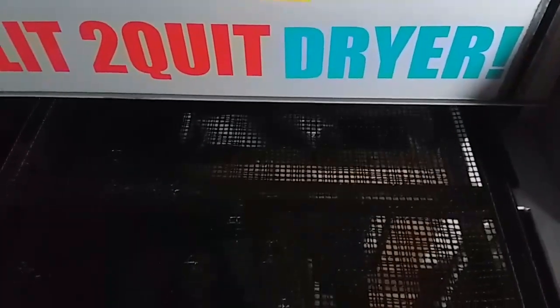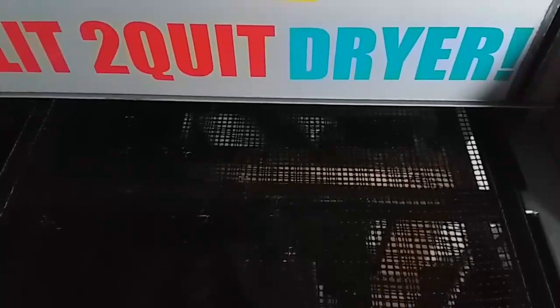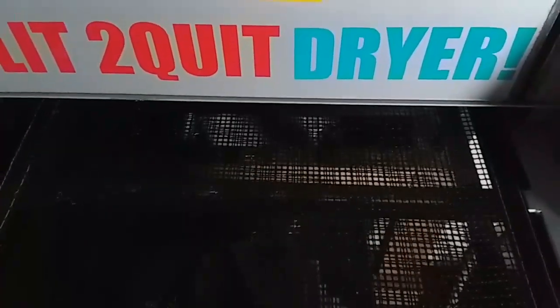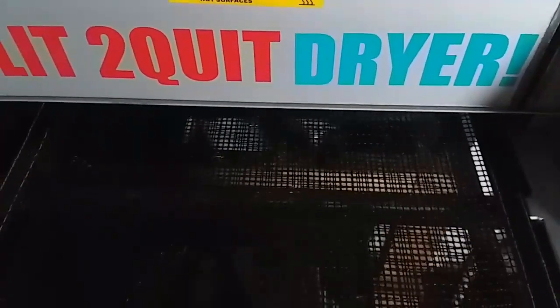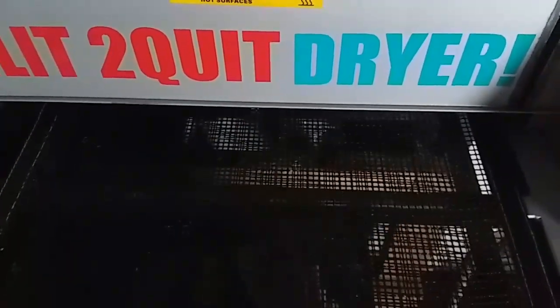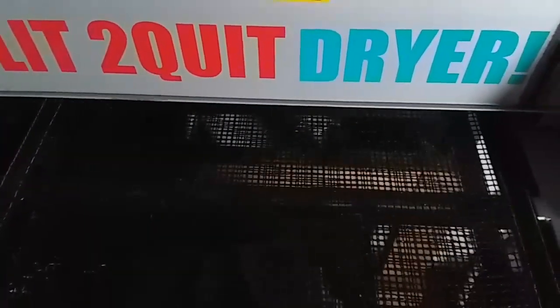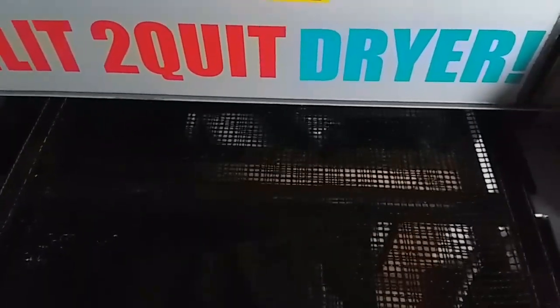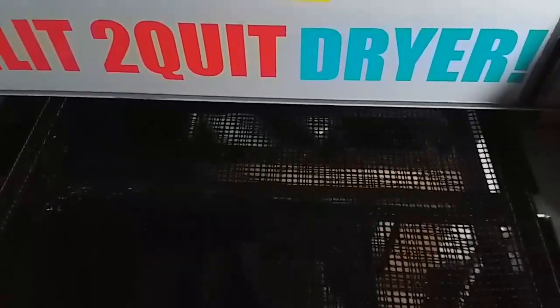I'm gonna leave this video here. I left those two tips with you guys — hope it helps someone. I'm going to finish printing these few shirts I've got to do and call it a day. Leave a comment, hit the subscribe button, and hit the thumbs up if you like this video.